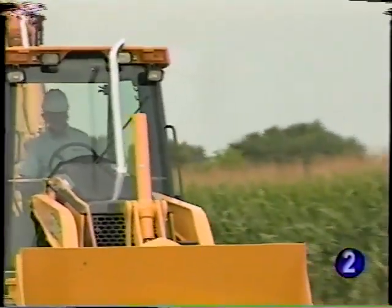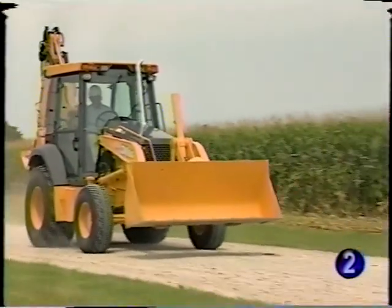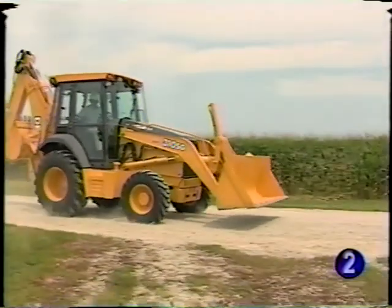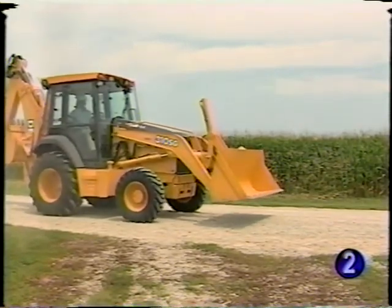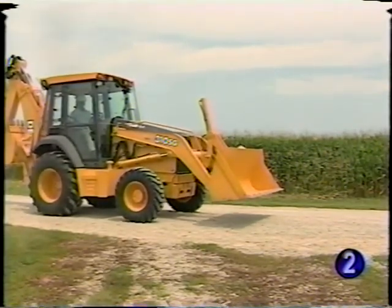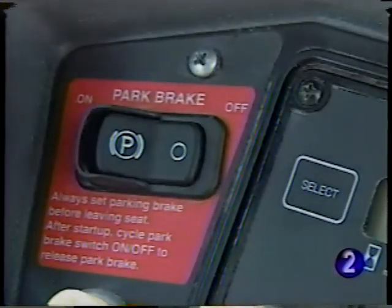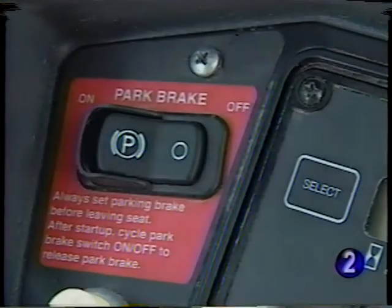A very important feature provided by the park brake system is its automatic engagement. Any time the engine stops, the park brake automatically engages. If the unit happens to be moving at the time, it comes to a stop. If the unit is shut down with the park brake in the off position, it must be cycled on and off after the engine restart to disengage the park brake.